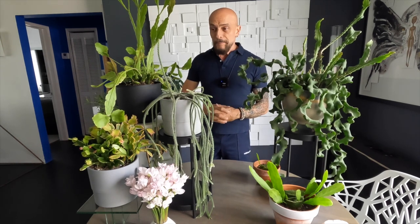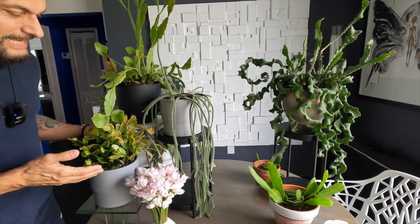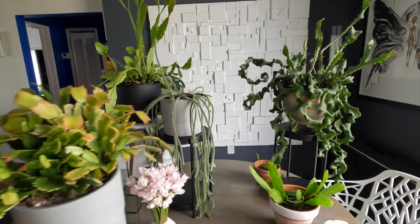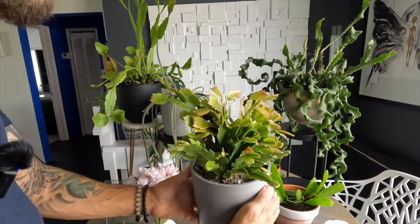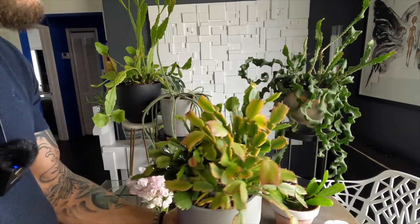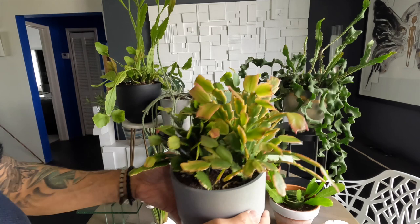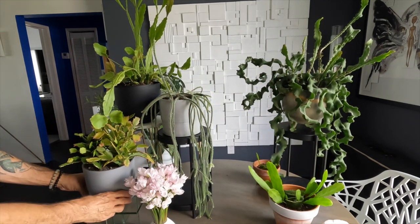I also wanted to include my schlumbergera, which is the Christmas cactus I have here. Unfortunately at the moment she's not in bloom, but this one blooms a lot and they're gorgeous white flowers. She does have a lot of new growth coming in — a really pretty plant. Eventually she will also kind of cascade, but this one grows more in a bushy effect.